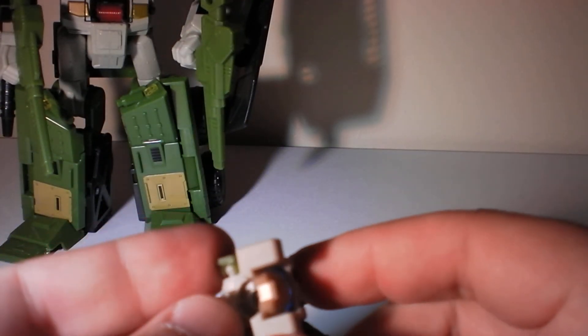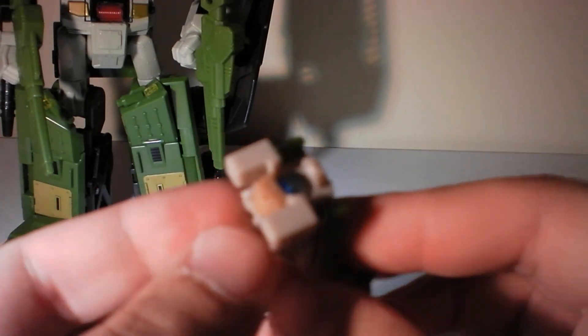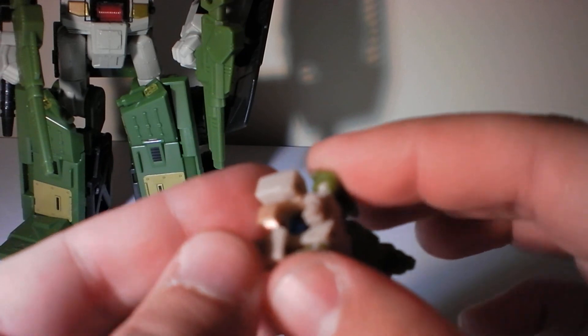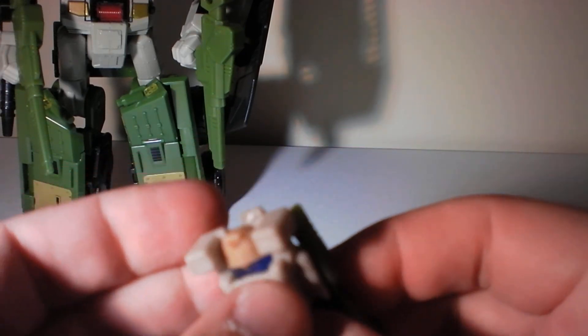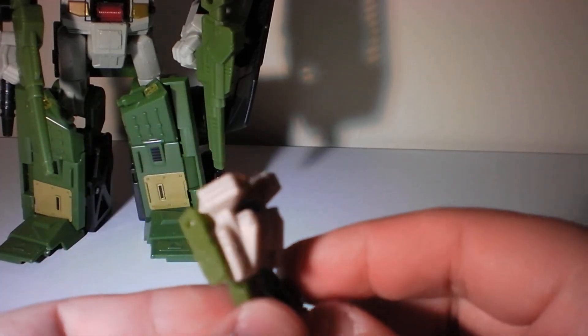Hey guys, T2RX6 here, just back for some quick information about Hardhead here. I have some questions on the review page for it about how he connects to the top of the Hardhead Universe figure.